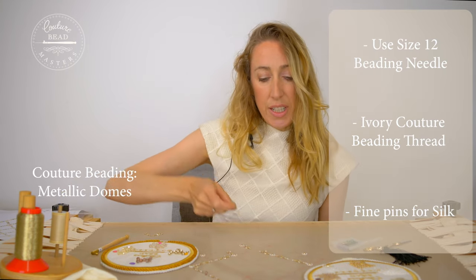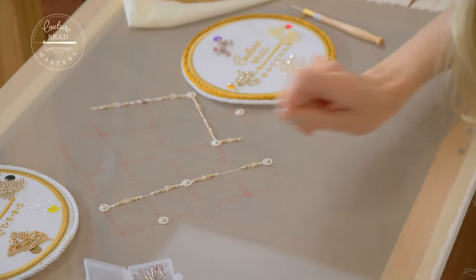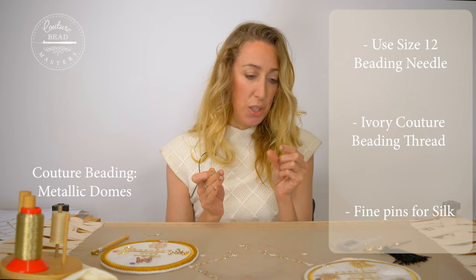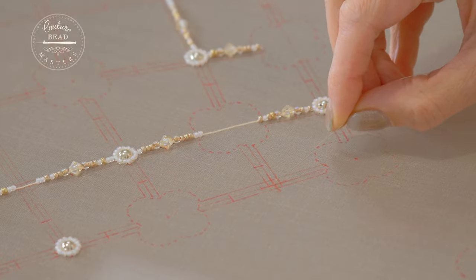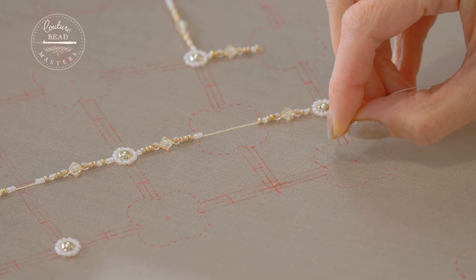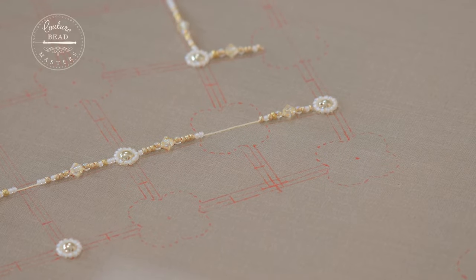Here you can see the pattern that we marked out. Remember we had to mark all of the notches so that gave us the right position in order to centralise and apply the main crystal. That is the centre of the dome, and we're going to do our starting knot here and then come to the edge to apply the dome from that position.